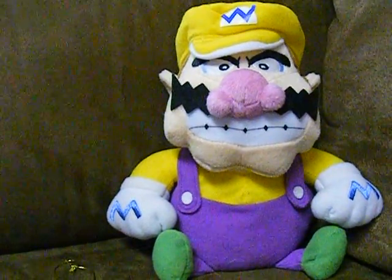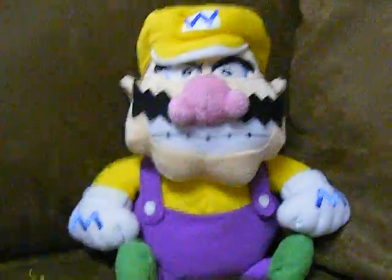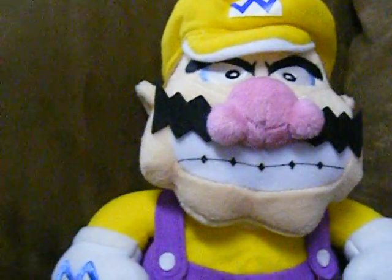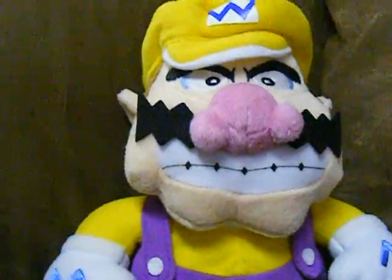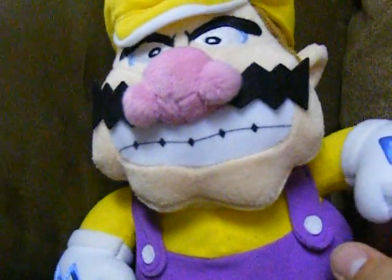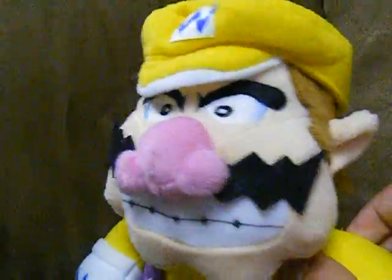Hey everybody, it's SuperLuigi72 here for my next Mario Party plush review of Wario. This Wario I got from the same seller for 50 bucks off of eBay. He's the second one I got out of the four I own, and he is actually a really nice plush. Let's take a look at him.